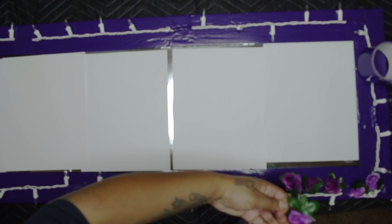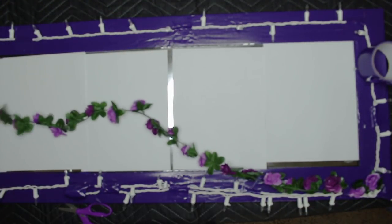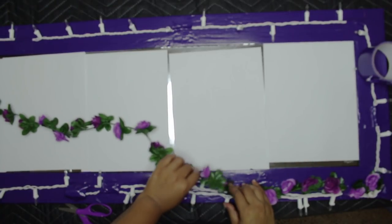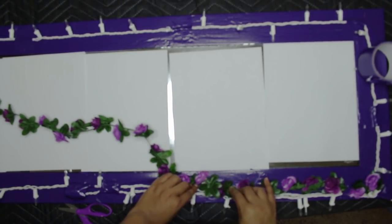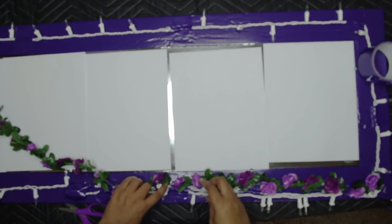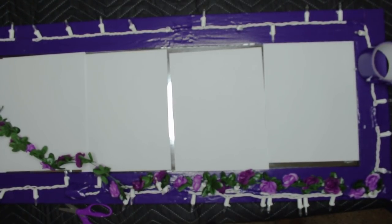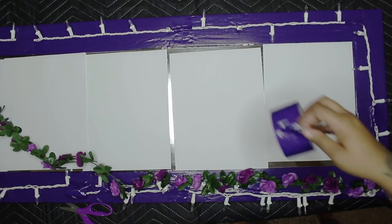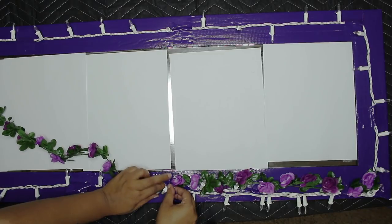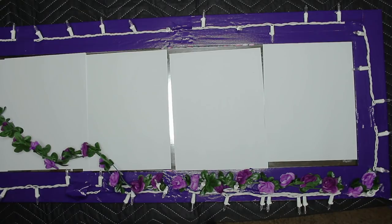Let's start with the vine of roses. These were on Amazon — five came in the pack for like 12 bucks. Now, you can go and get flowers from Dollar Tree, break them up, and glue gun them down individually. That's a lot of work, but it's way cheaper. I like this method better because I can just tape down the vine and keep it pushing. So I'm going to do that around the whole entire mirror, and I did use all five of the vines that came in the pack.